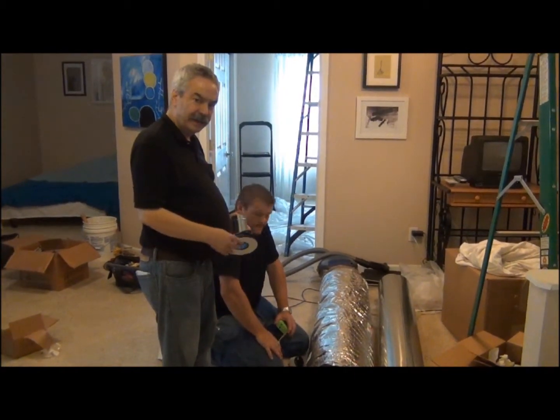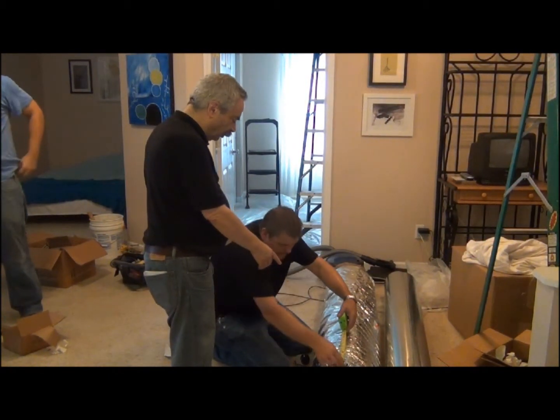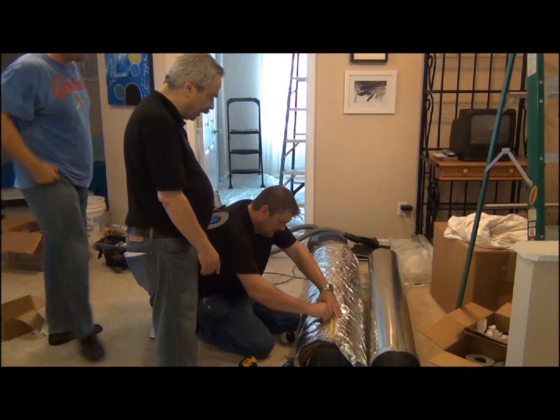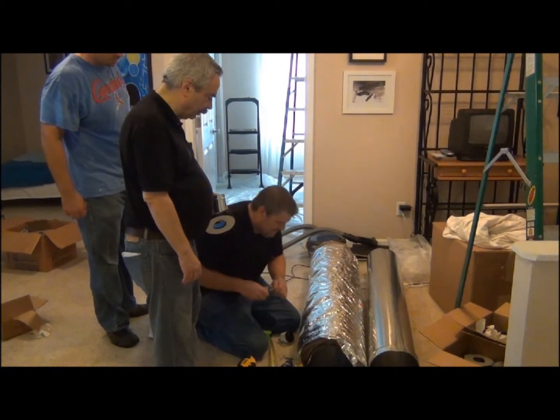Now we've prepared our 9 inch metal plenum. The next thing we're going to do is measure our first outlet. We want it to be at least a foot from the end cap. We make a notation of that, and then at that spot we're going to take our X-Acto knife, make an X pattern in there, and fold it back to bare metal.